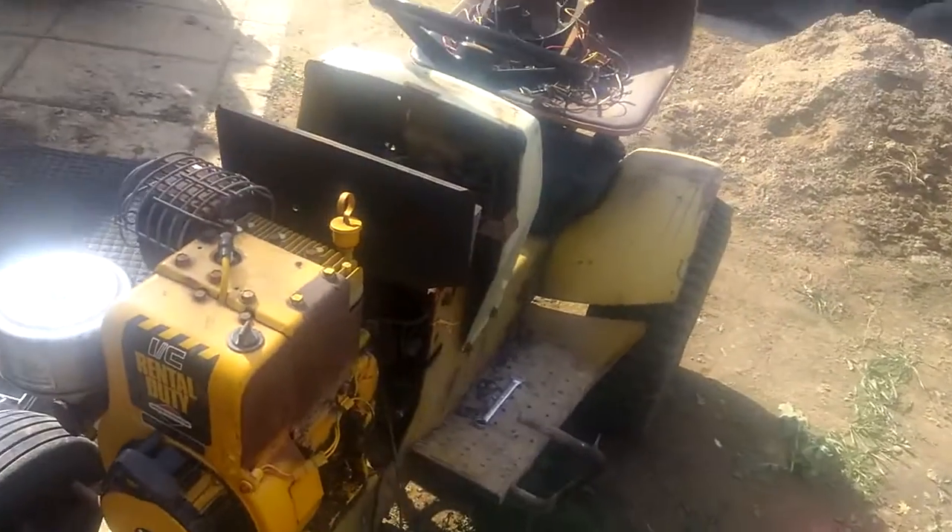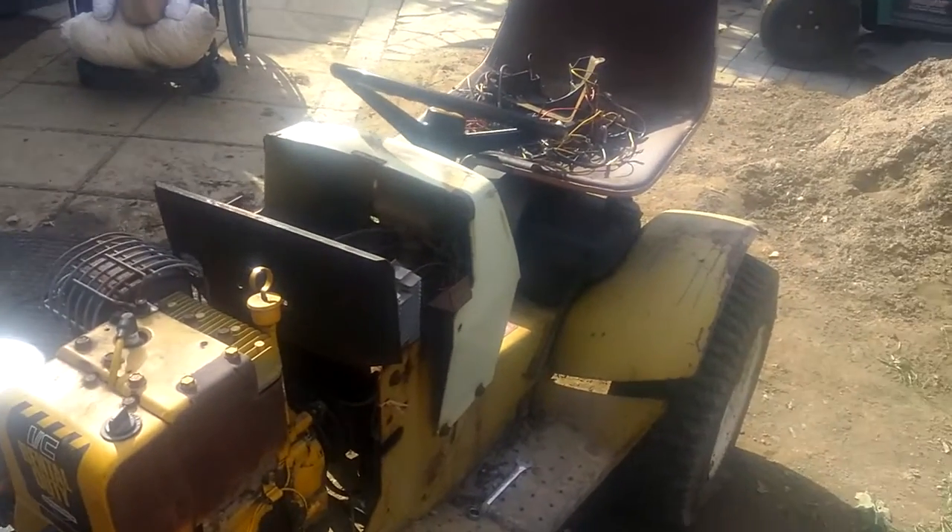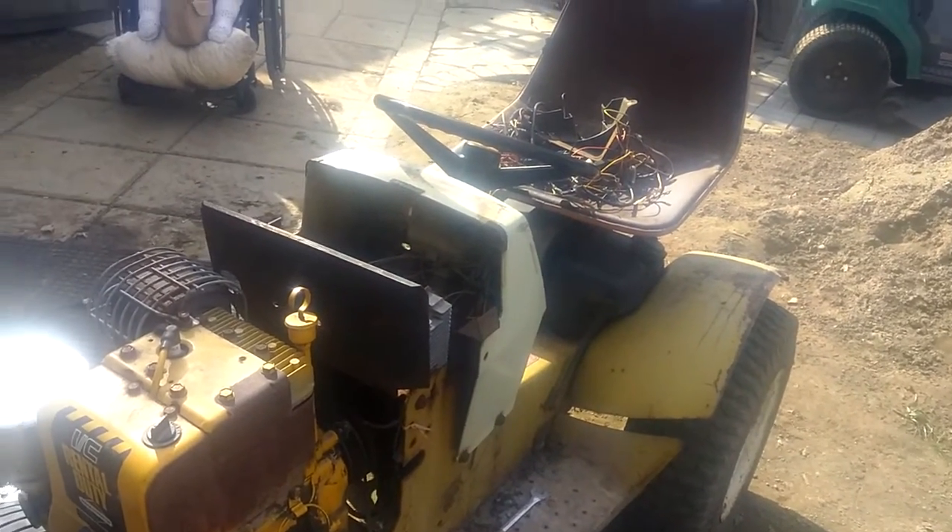Hey everyone, Rick Bren here. I wasn't going to make a video but I figured I might as well do a quick update on the ST16 teardown process.